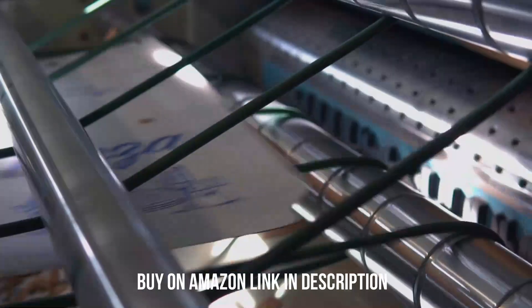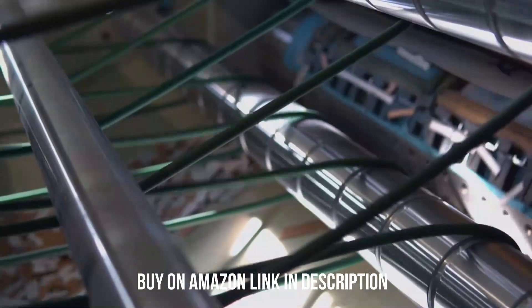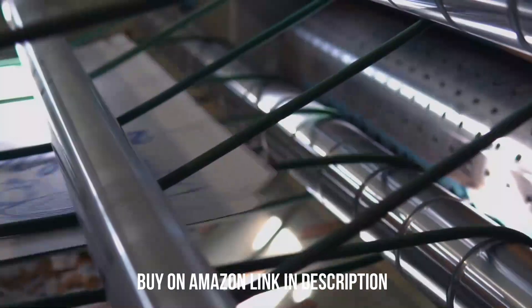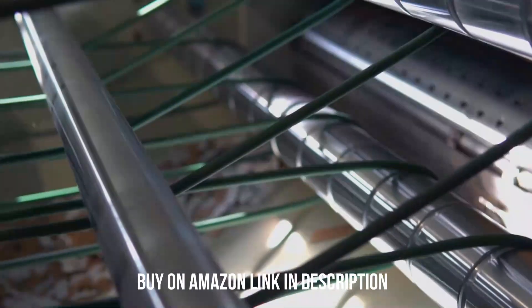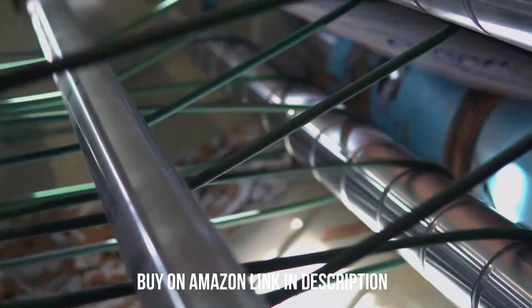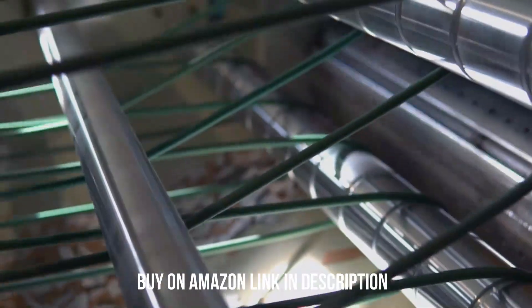Number 2: Brother MFC L2750DW. If you only print black and white documents, you can save money with a monochrome laser model. We recommend the Brother MFC L2750DW. It produces sharp documents and prints very quickly at over 30 pages per minute.